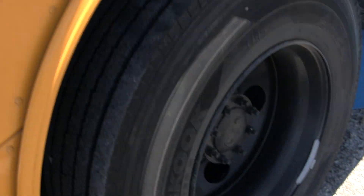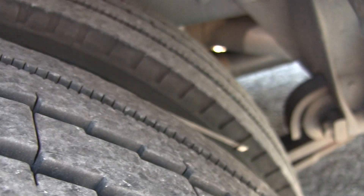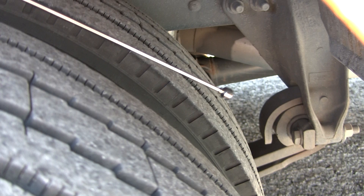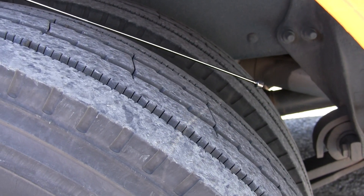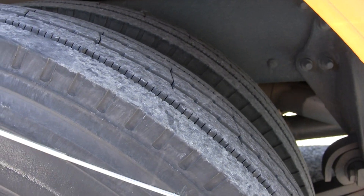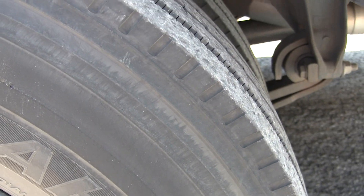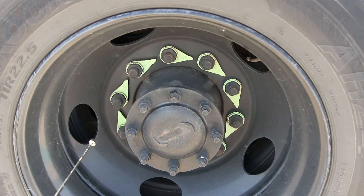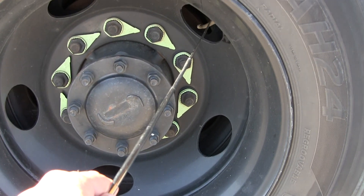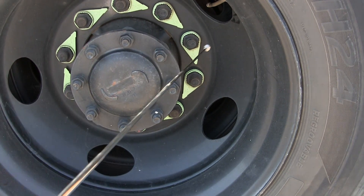Now let's talk about our dual tires. We have dual tires here — there are no spacers or butt spacers between the dual tires. They're evenly worn, no less than two thirty-seconds tread depth on the tire tread. Sidewalls are clean and clear — no gouges or bubbles on the side of the tire. The tires are inflated to 100 psi. Then we have our valve stems — two of them, one per each tire. Not cracked, damaged, security mounted, not leaking, has a cap on it.